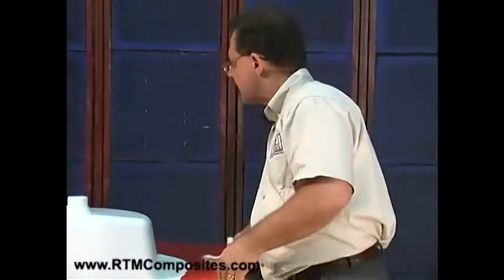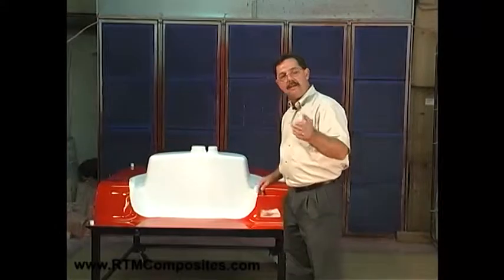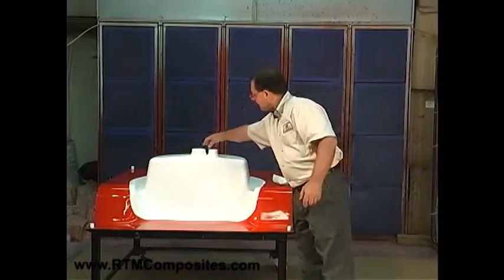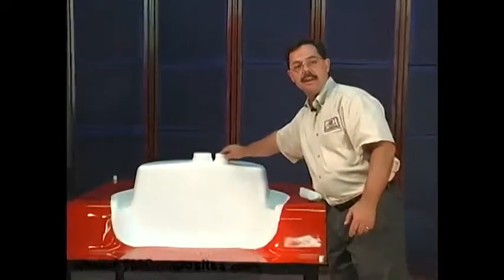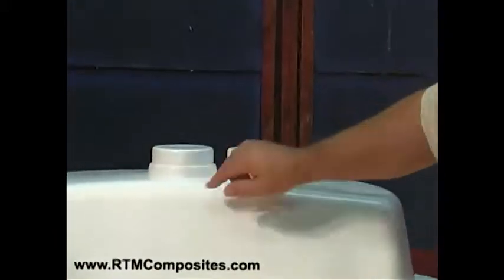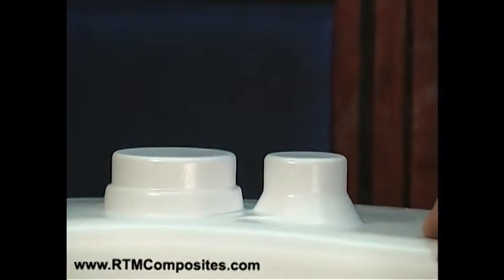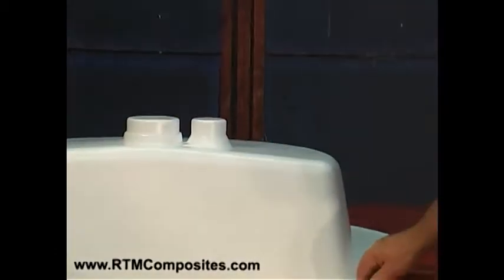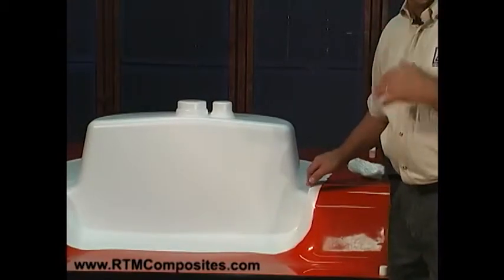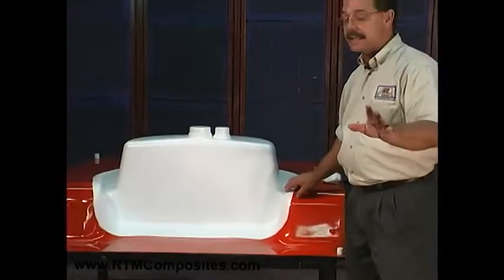We'll ask Don to help us load fiber over this entire mold surface. What's unique about the RTM light process is the level of detail you can get. Look at these sink basin outlets on the bottom of the sink — we're able to form the fiber right around these small, intricate changes in geometry and pick all that up with RTM light. The only limit is that we can't have shapes that return on themselves or are die-locked, though we can put inserts in the mold to address that.